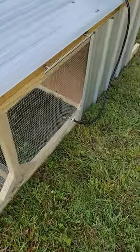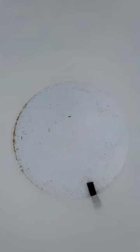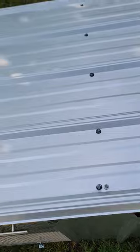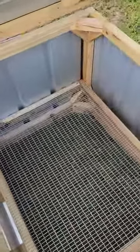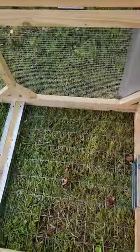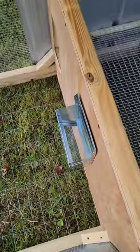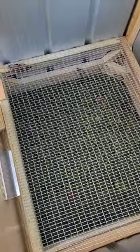It has an auto waterer that holds five gallons, sits on top here, water goes in like that, and has a lid. There's a little apartment up here — just a way to get out of the rain if the ground is waterlogged. There's also a feeder up here with a little cubby hole.